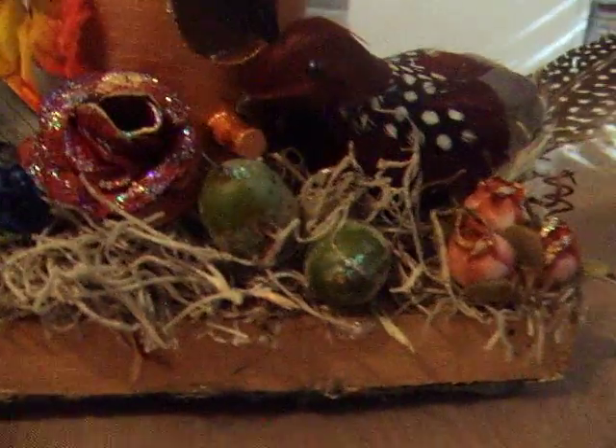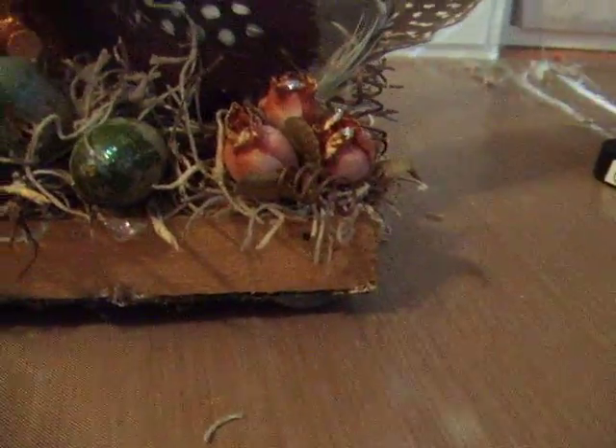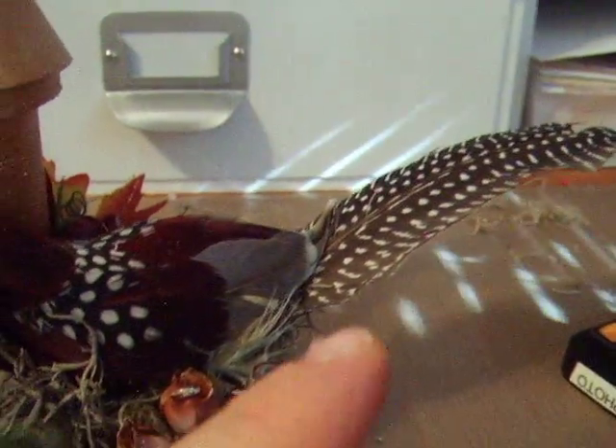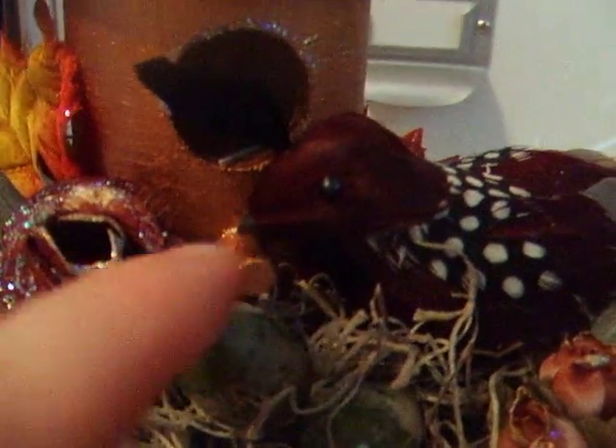I cut off the little clip that was attached to it, adhered the feather to the bottom of it, and then sat it down as if it was pointed toward the birdhouse to eat some bird feed.